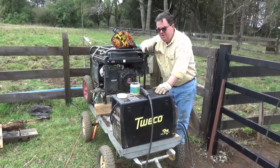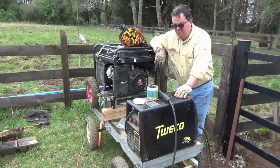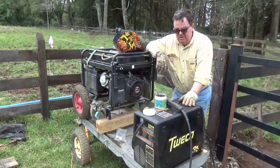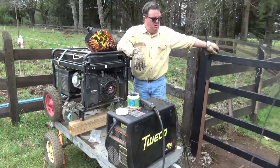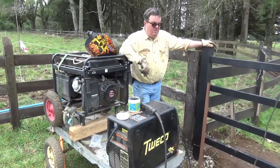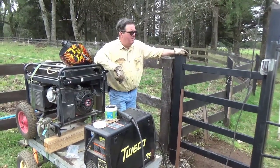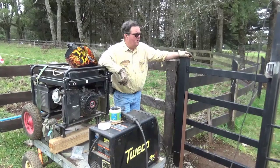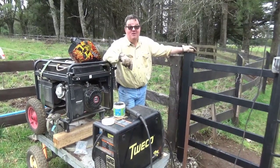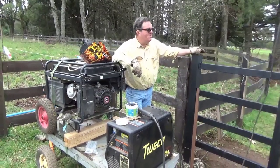They do have nice welders here but they're not computerized. Mine is a computerized Twico — which was bought out or merged with a company called Thermal Arc — and it does MIG, TIG, and stick. I really am an idiot when it comes to welding; I've had a few lessons from friends who just said keep welding and you'll get better, which I have. My welds still look like a whale blew his nose on the joint, but they're mine and they aren't going anywhere. If you can do better, come down here and help!